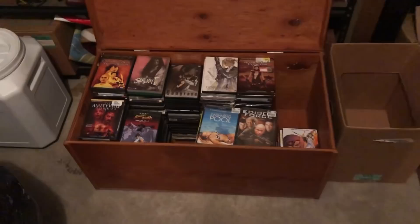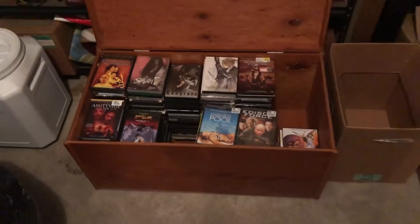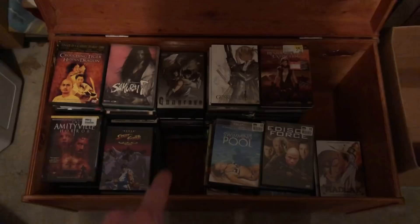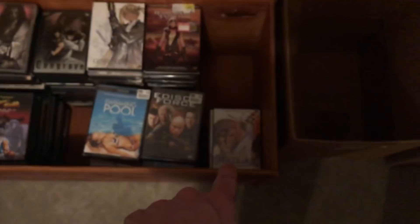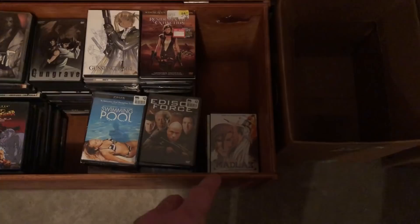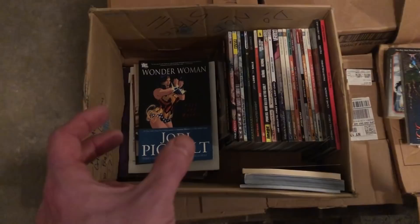As a status update, I've been working through the DVDs. All these anime right here I have posted or am currently posting, and then I move them to a different area of Primetime Treasure headquarters. These anime set to the side are ones that don't sell too well individually, or they're part of a set and missing one. I'm going to combine them into a big mixed Japanese anime lot. This is the box we went through the other night.